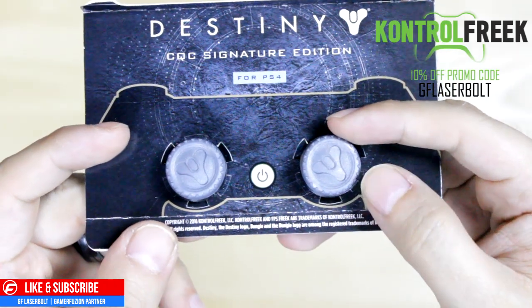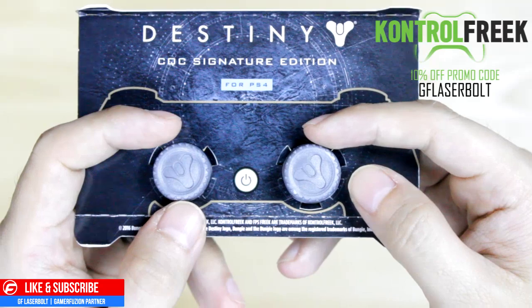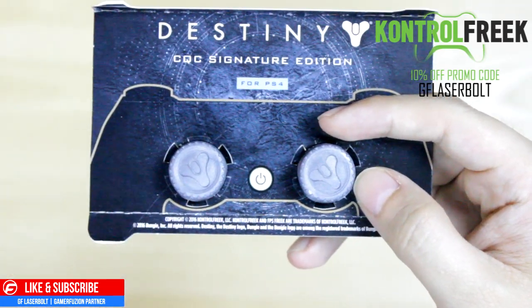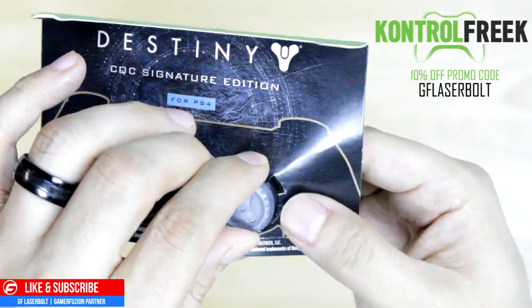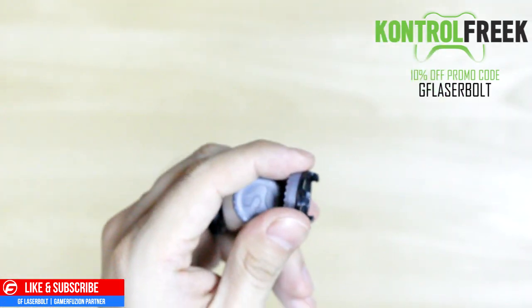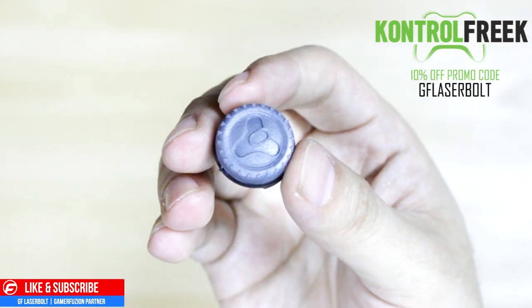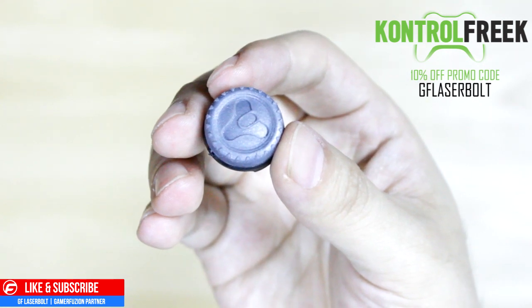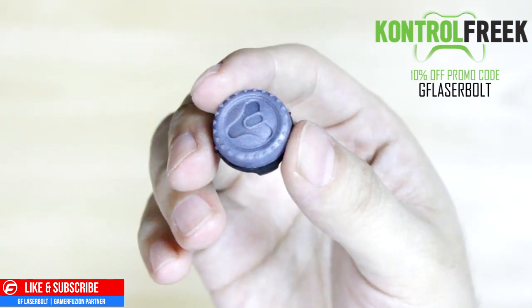Here is a close look at what they look like — these are the sticks you put on your PlayStation 4 controller. I'll show you what they look like on the controller, but first let me give you an overview. Let me take these off the package and show you what the grips look like up close without the packaging. That's what they look like — now I'll place these on a controller.